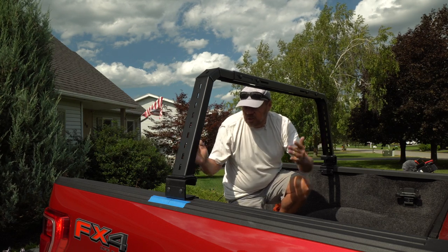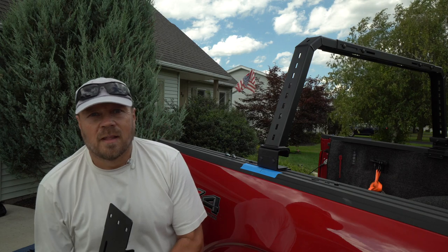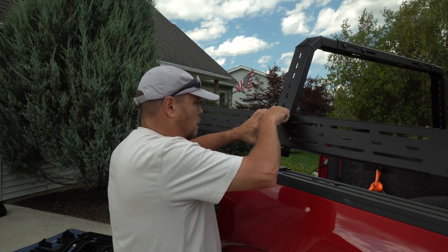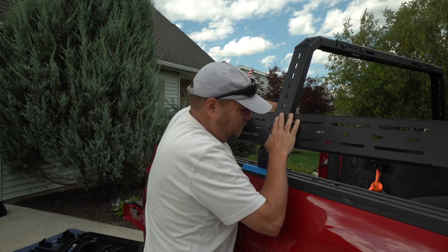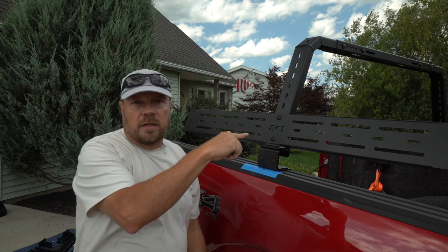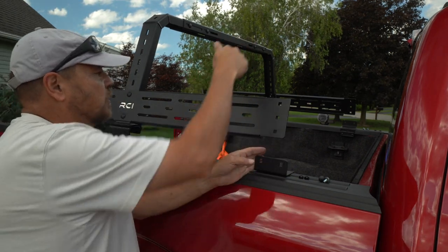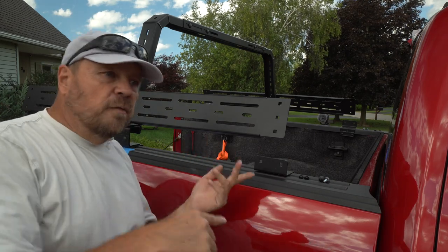To set up the positioning for the other two crossbars, I'm going to use the side piece, mount it in place, and from there get my positioning from each side. I mount the side plate on both sides and adjust it so the mounting brackets are in line with where the next cross pieces will go. The next step will be to assemble and set up the two additional cross pieces.